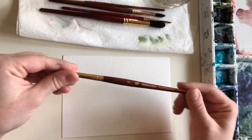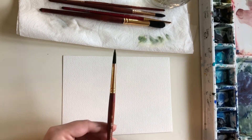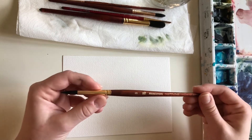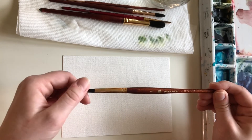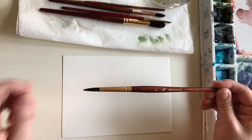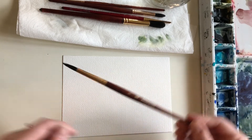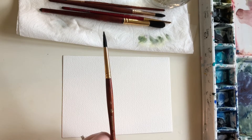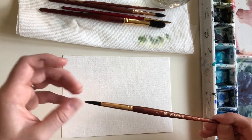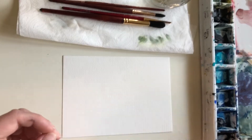I'm also going to be using a Princeton Neptune number 8 round. This is my favorite brand of brush and probably my favorite brush. Princeton is really affordable and it's synthetic, so we're not using real animal hair, but it mimics that hair really well. You can use any brush for this activity — I probably wouldn't go lower than around a size six or eight, because then the brush won't be able to hold as much paint and water and you'd have to keep replenishing it.